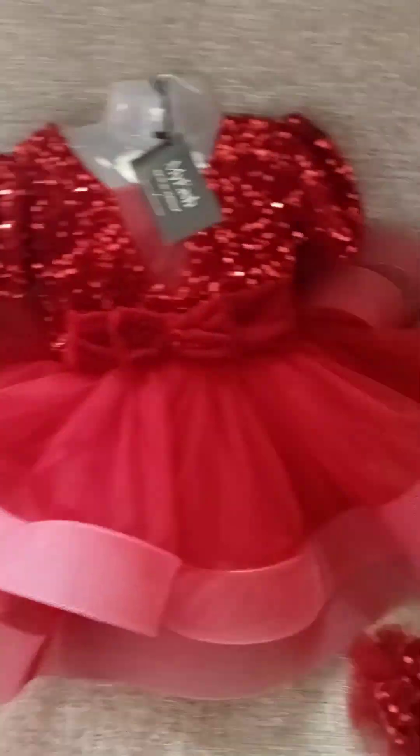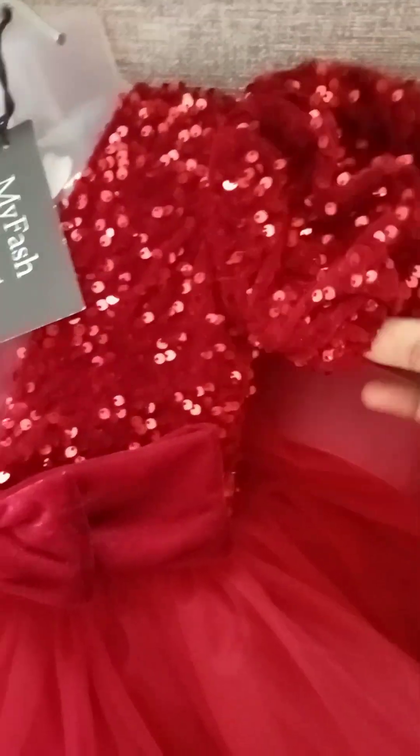Hi Friends! This is Mufi from iFesh. This is what I share. We have customised this velvet fabric.